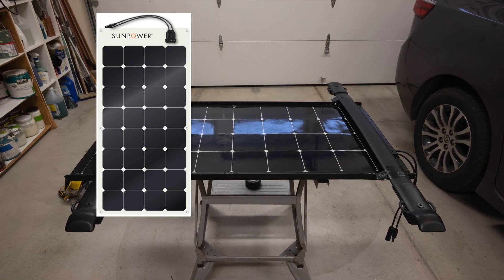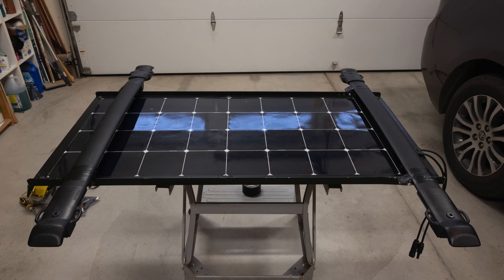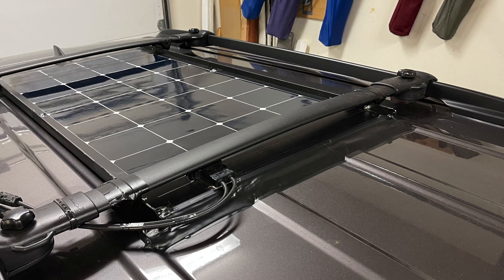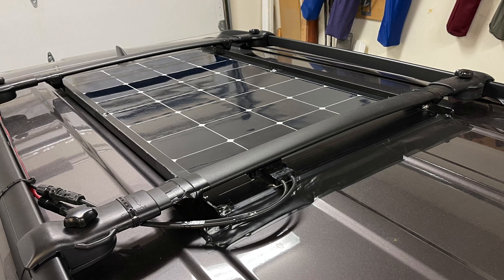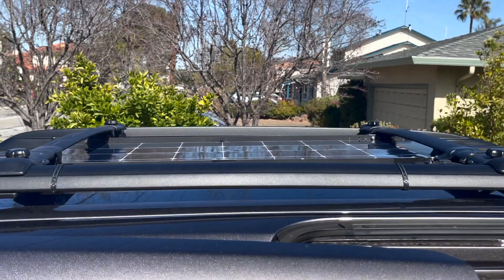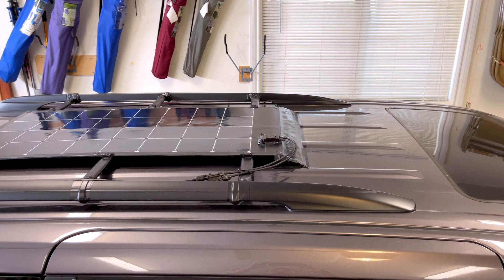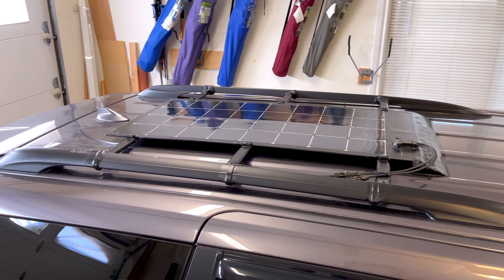In my previous video, I showed a flexible solar panel installed on my Sienna minivan. It did not keep the weight advantage of the flexible solar panel, and it had to deal with a partial shading issue caused by roof crossbars. In this video, I tried a different installation strategy with reduced weight and no partial shading issue.